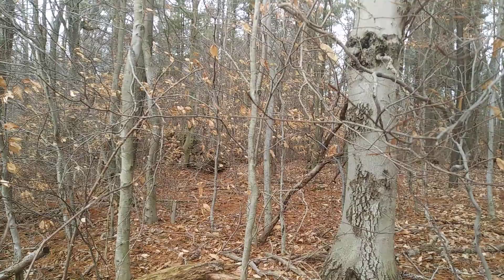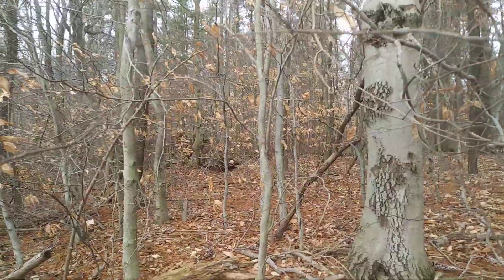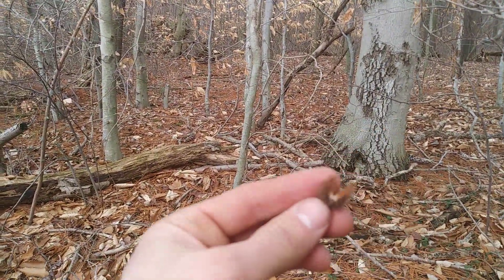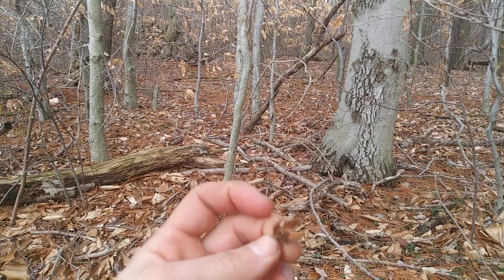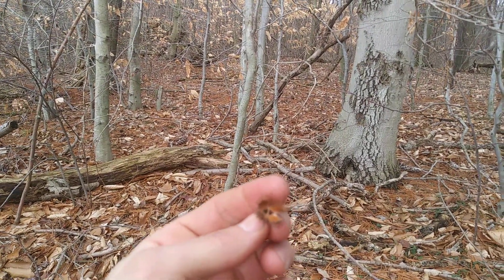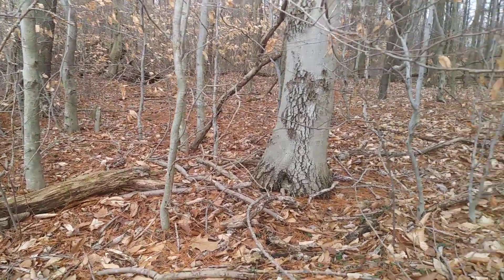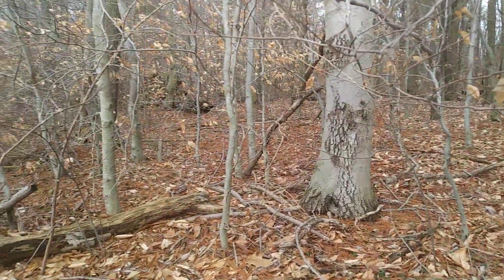For wildlife, beech is a really excellent component of the forest — it produces beechnuts, which I looked at in another video. Beechnuts are just these small kernels; they taste amazing, like little pine nuts. Here's an old husk where the nuts fell out in the fall — they come out in these two little triangles. If you ever have the chance to eat beechnuts, it is an absolute treat.